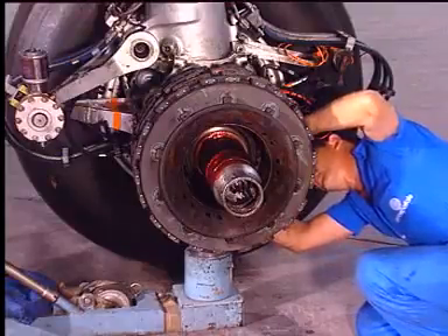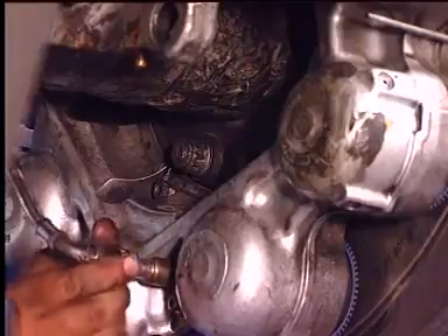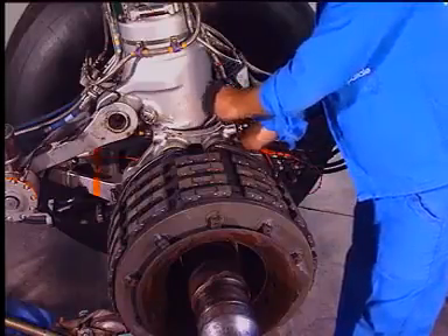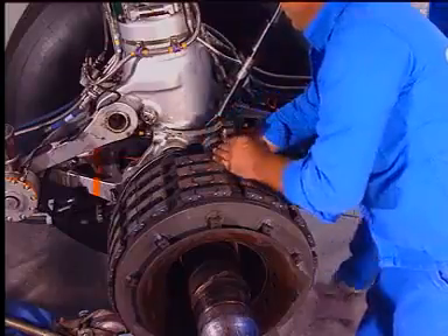Disconnect the brake temperature sensor. Using an adapter, loosen and remove the three nuts and washers. Disconnect the torque sensor.